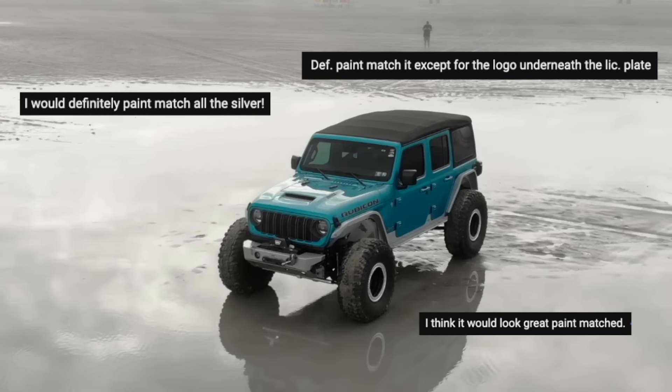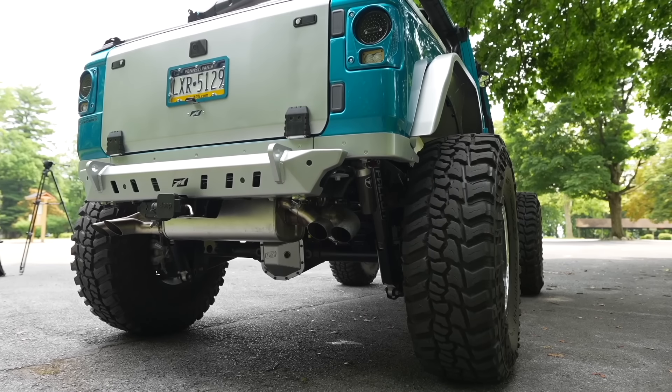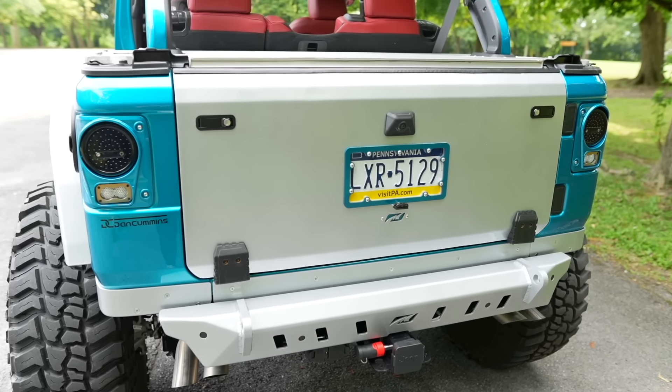But if there was one thing you guys were not so nice about online, it was the color of the tailgate — including Ryan, who gave me crap as we're driving down in New Jersey, saying my tailgate looks like crap. This tailgate was not bikini; it was powder-coated in silver.